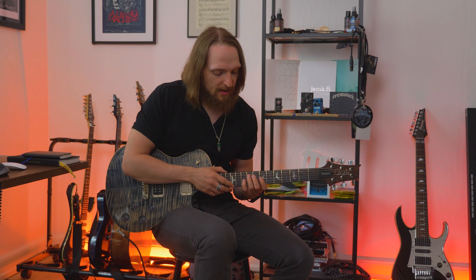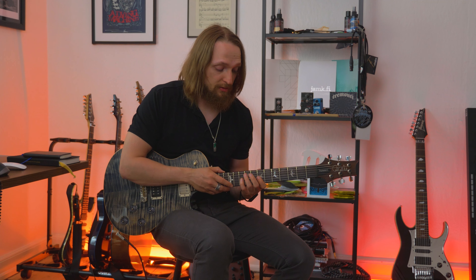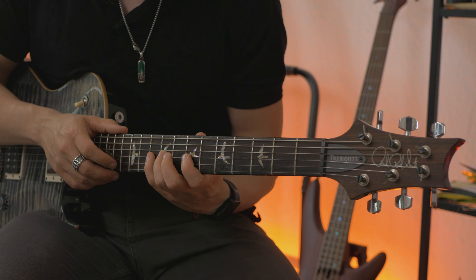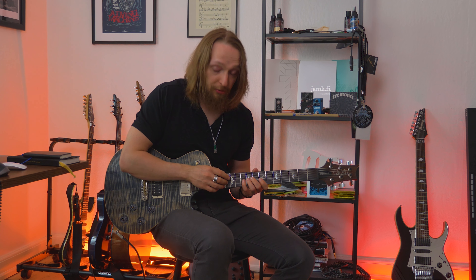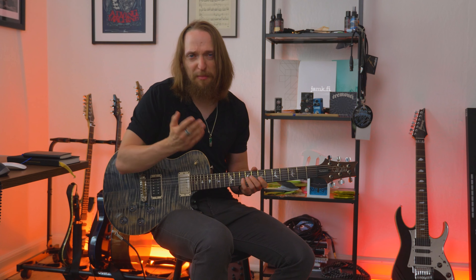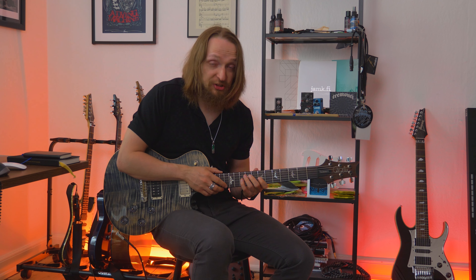Now we have a little bit different approach with the pattern. I'm playing on the G string: 10th fret, 9th fret, 7th, and back again to the 10th. But now we're doing the slide thing from the 13th fret to the 14th fret, and then go back to the 7th fret with the same pull-off approach on the G string.